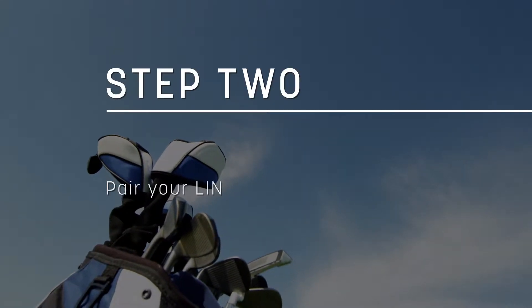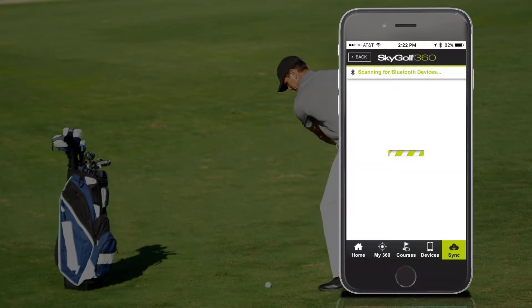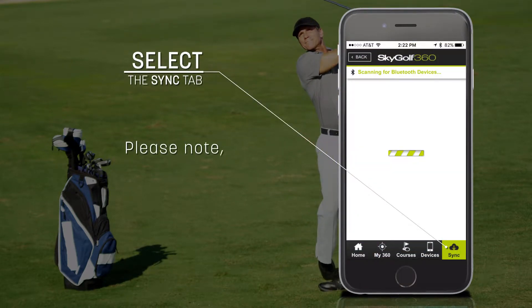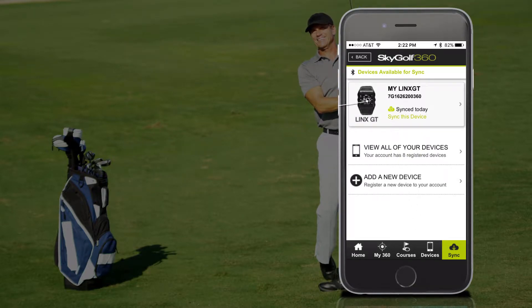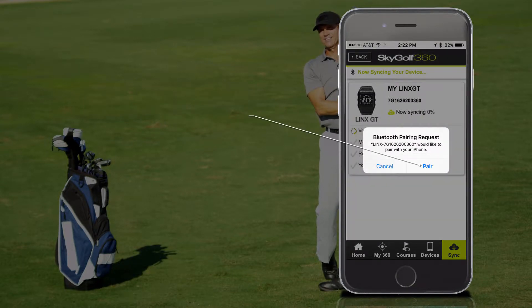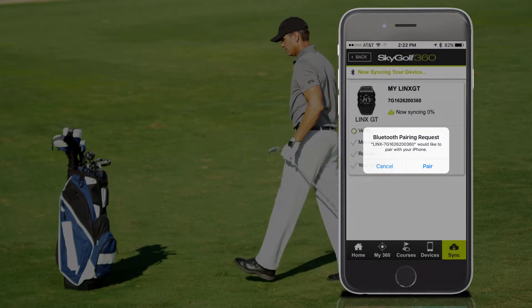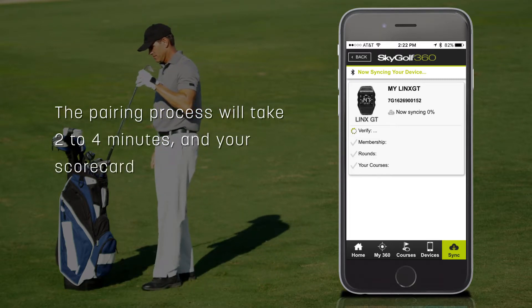Next, pair your Lynx GT with the SkyGolf 360 app. Open the SkyGolf 360 app and select the Sync tab. Please note, make sure Bluetooth is on on your smartphone. Find your Lynx GT by the ESN and select it to start the pairing and syncing process. Select Pair on the Bluetooth pairing request message.